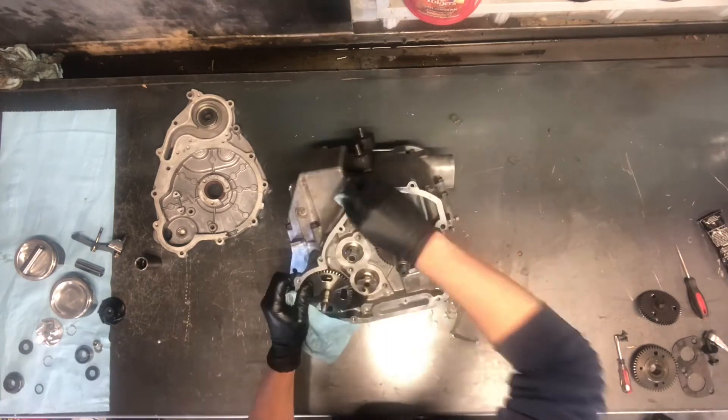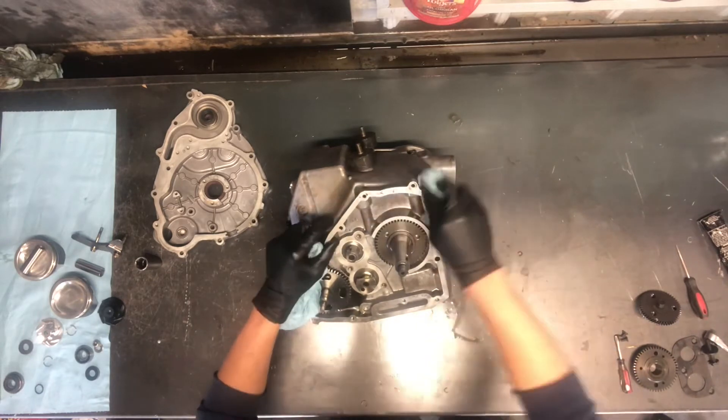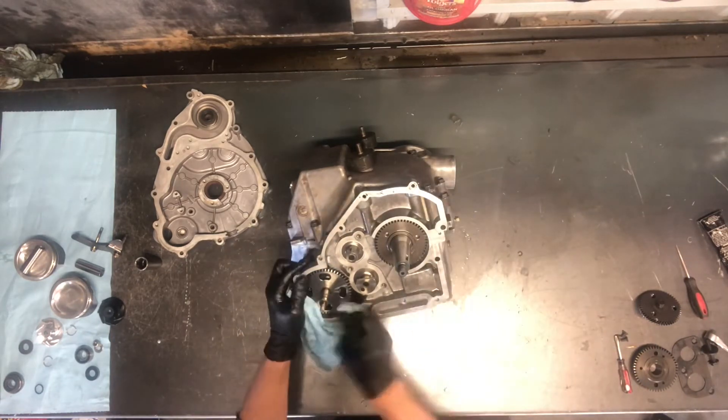Now we are ready for some gears. I'll clean this area up good as well. There's actually a gasket that goes on here.